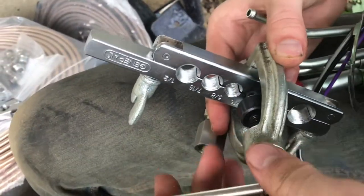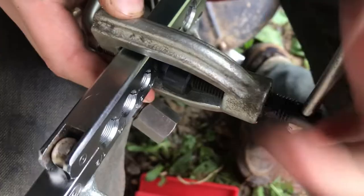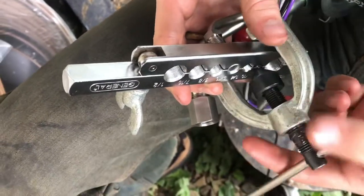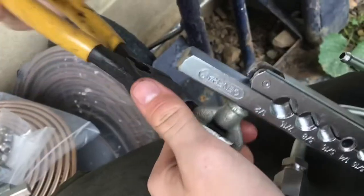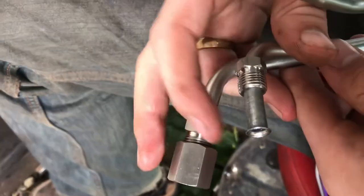Now it's as simple as just tightening up the flaring mechanism. As we tighten this up we'll start to see the flare form. Once you feel it bottom out and can't go any farther, you can loosen it up and take it off. Loosen these knobs and pull it off — now we've got a nice flare right on the tip.